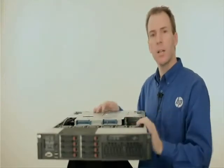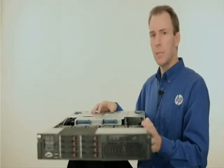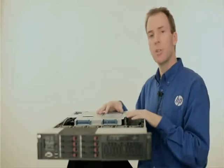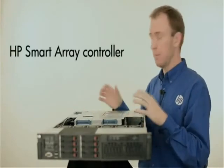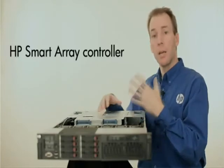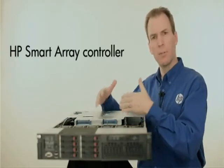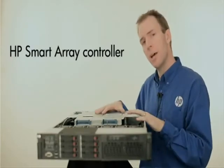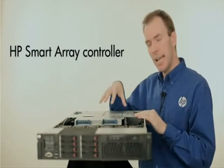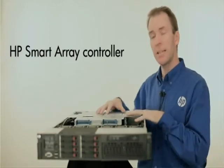Now let's take a look at the I/O subsection. In 2009, HP introduced the Modular Smart Array Controller family — a series of components, controllers, and options that all worked together with the same set of options, drivers, and firmware. What we've done with the DL385 G7 is integrated the Smart Array P410 controller into this server.